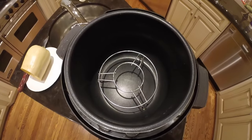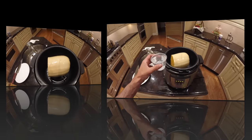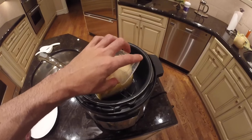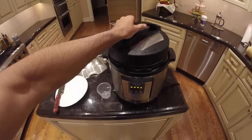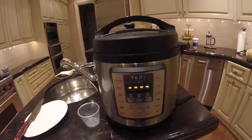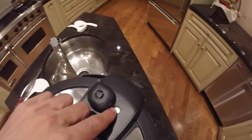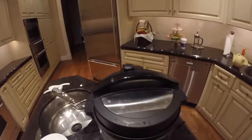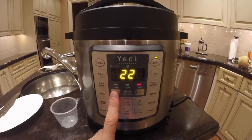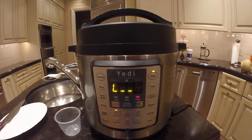I already put the rack inside the inner pot and cut the butternut squash in half so it fits better inside. Next I'll take a cup of water and pour it in. Now let's put the top on and lock it. Since we're using the manual function key, which cooks with pressure, make sure the handle is in the sealing position and check that the valve is down to begin with. Now we'll hit manual, set it for 10 minutes, push start, and it's now in the preheating state.